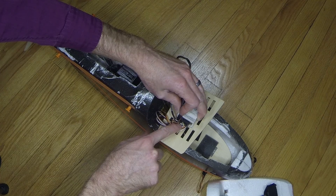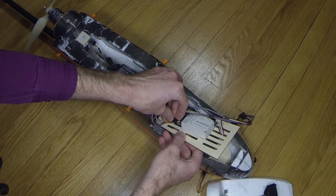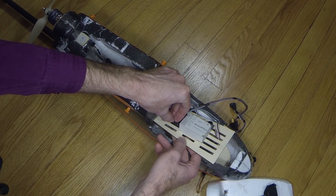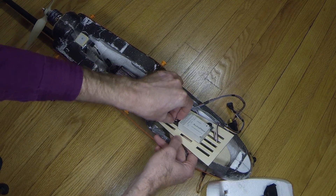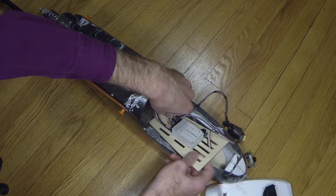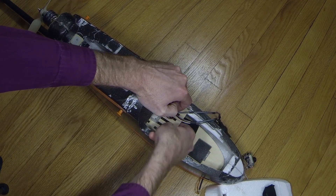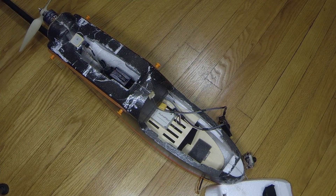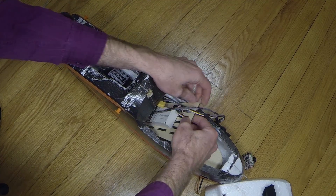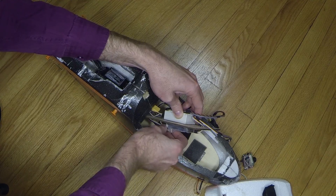So we have aileron, elevator, throttle, and rudder. Now we just need to get our GPS, which is right here. Make sure we don't have it tangled up, as that makes it a little more difficult to install. Now that's plugged in and it simply slides inside. Once you get into the airframe it'll be easier to get in place. I'll put the connector for the receiver in here, which runs the antenna that I have out on the tail of the aircraft.